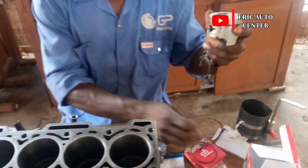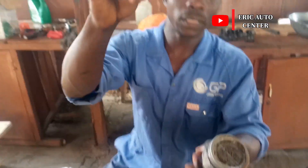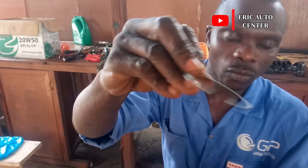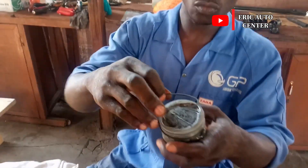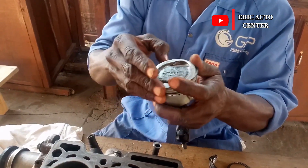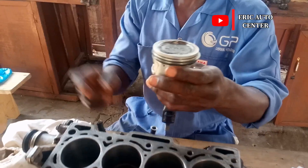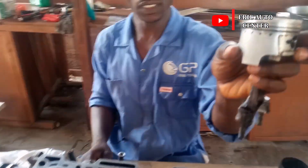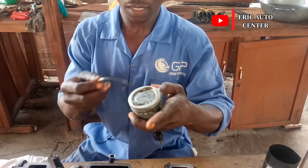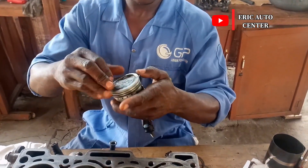Let's go to the second compressor ring. Anytime you can see the 'T,' the T means top, so we have to install it with the T facing up. For this one, the first ring will face me because of the arrow — when you turn it like this it's supposed to face me directly. Then I install the second compressor ring using the same procedure.